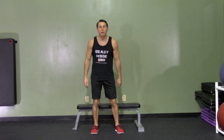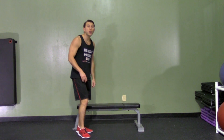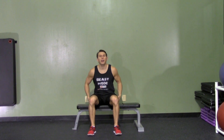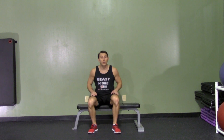A one-leg box squat is an excellent unilateral bodyweight and strength exercise for your legs. We're just going to need a bench or a box that, when we sit down on it, puts our knees at about a 90-degree angle. The lower the box, the harder this is; the higher the box or bench, the easier it'll be.